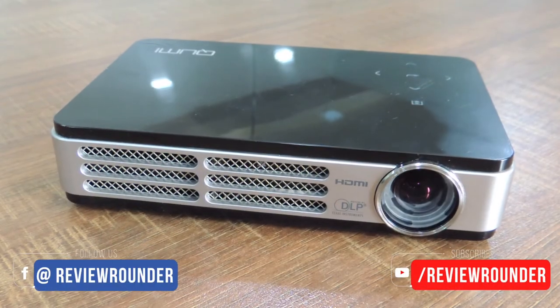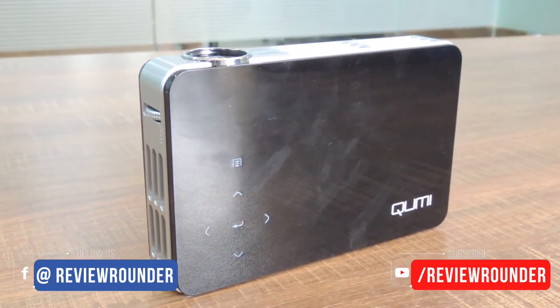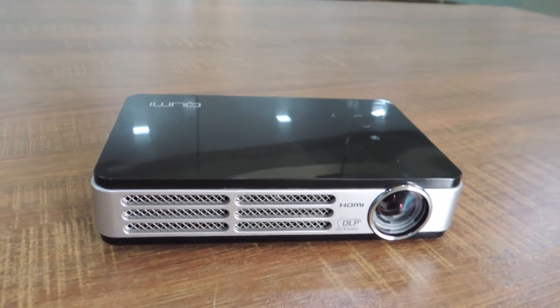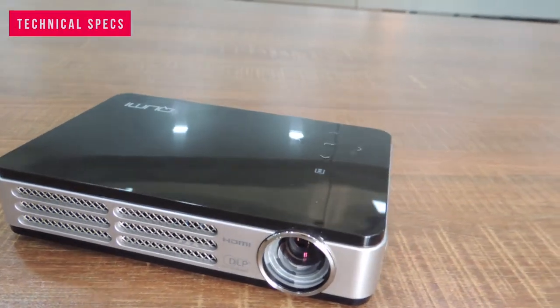This is about the QMI Q2 Pocket Projector. You can also find all the links for further projector models in the description below. Before winding up, I would like to brief out the technical specifications of the Vivitech QMI Q2 3D LED Pocket Projector.